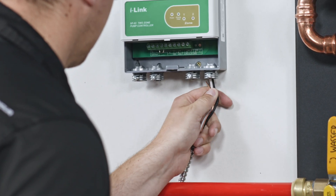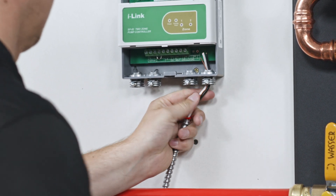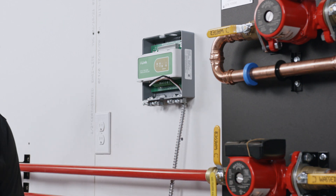Bring the wires that will connect to the pumps of your hydronic system into the bottom of your pump controller. Give yourself plenty of extra wire and secure it in the cable connector.